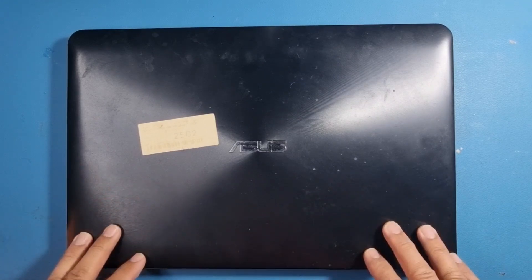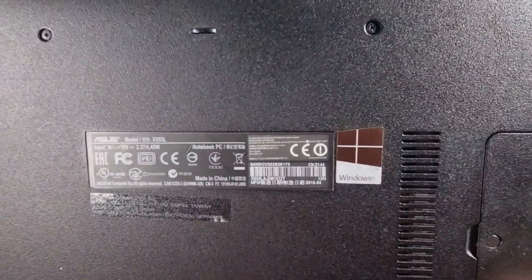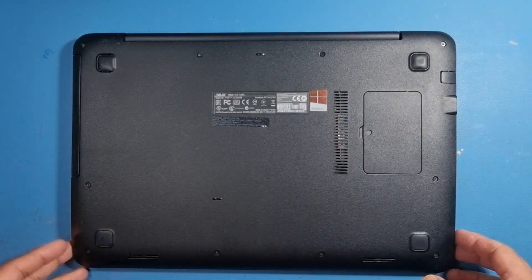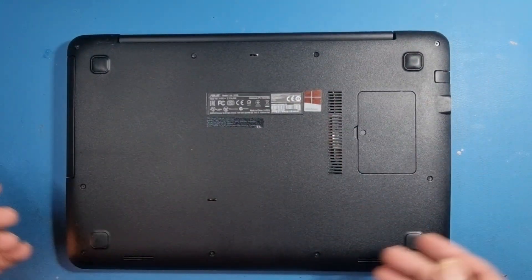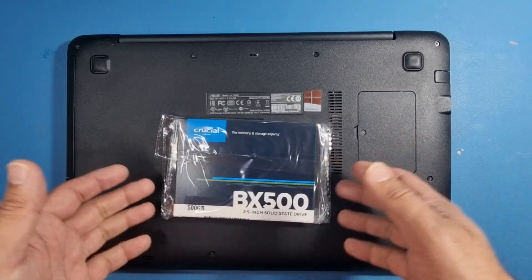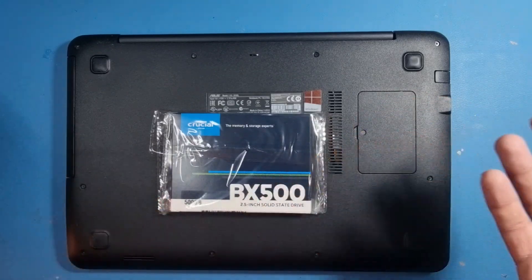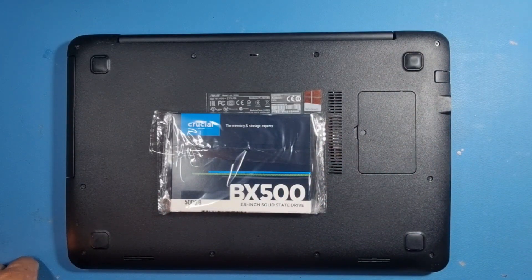Hi guys, welcome to another video. Got a simple one for you today. This is an Asus laptop, model number X555L. It was brought in to us as the machine was running extremely slow, and we told the customer that we need to replace the hard drive with an SSD drive, which I've got here. You can check out the link in the description below — it's via Amazon and it wasn't that expensive.